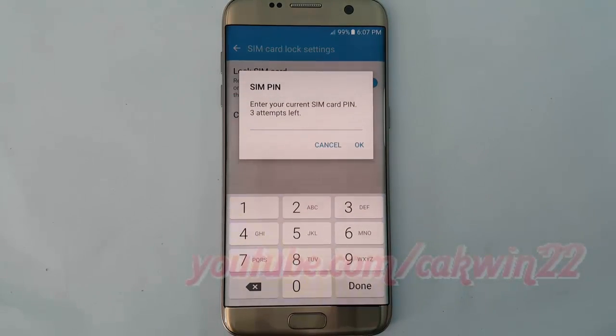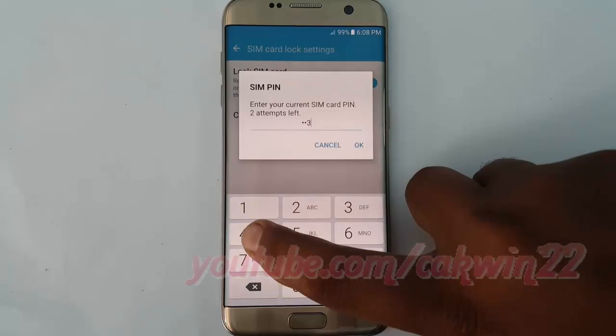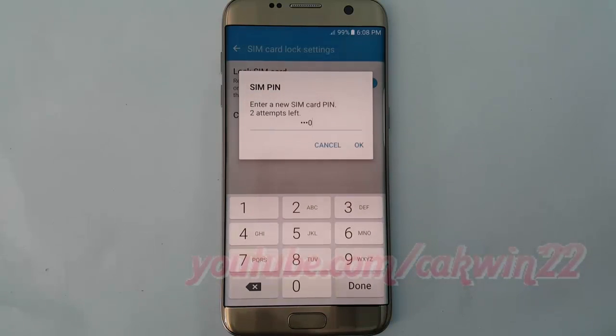Enter your current SIM card PIN. Tap ok. Tap ok. Enter a new SIM card PIN. Tap ok.